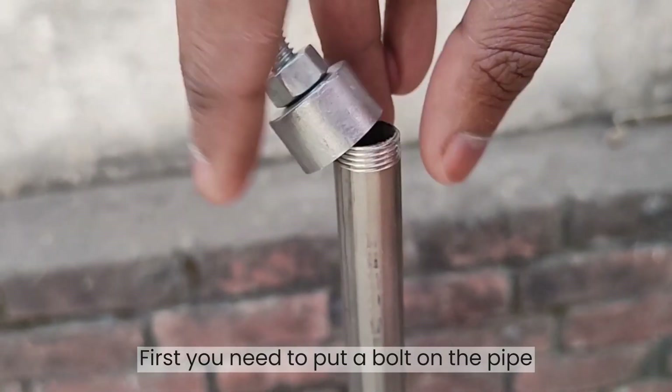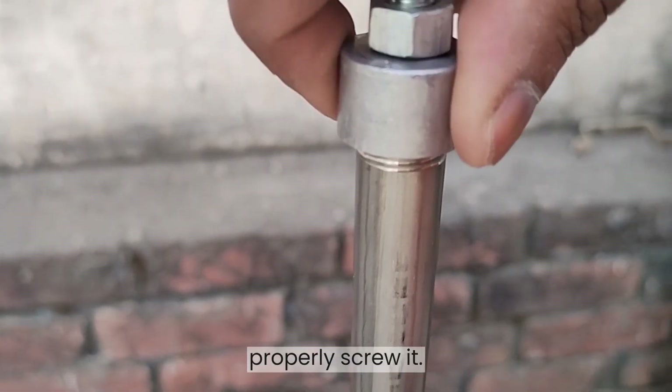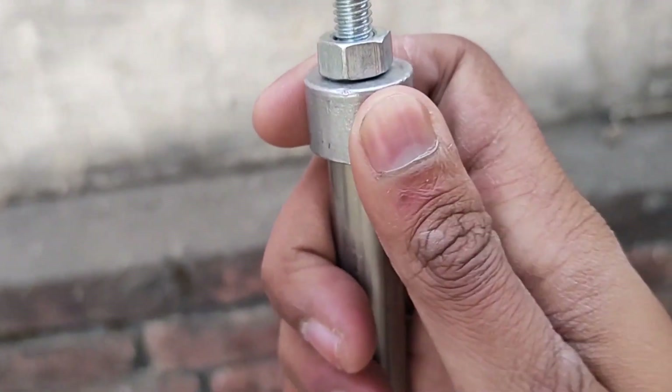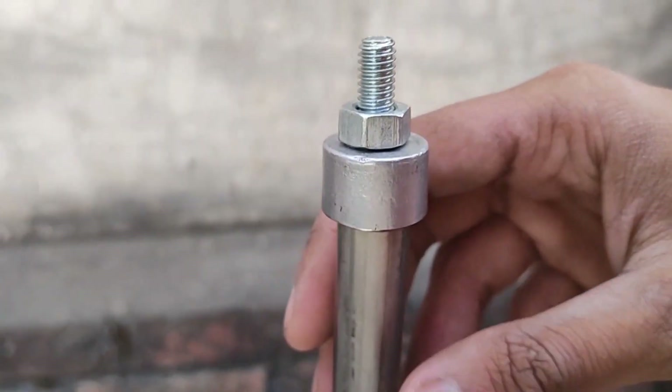First, you need to put a bolt on the pipe and tighten it. It will take time to properly screw it. If it won't fit after the struggle, then you can exchange the bolt with other bolts, or apply a little machine oil.